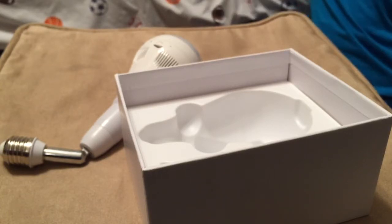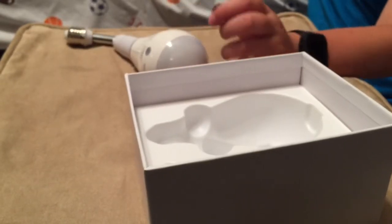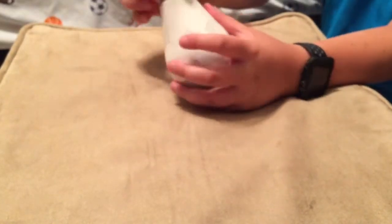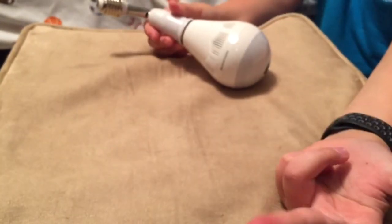That includes the unboxing. It's pretty simple — Chinese manuals, the light, and this extender piece. That's it. See you later guys!